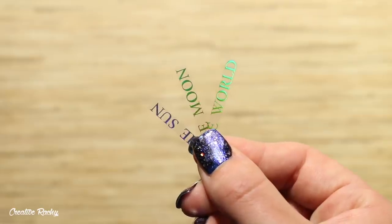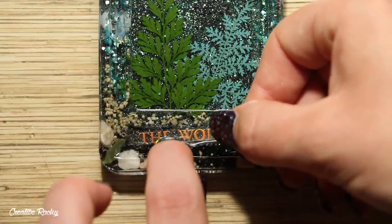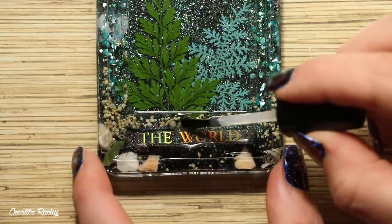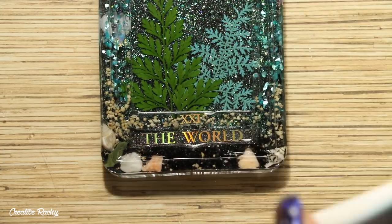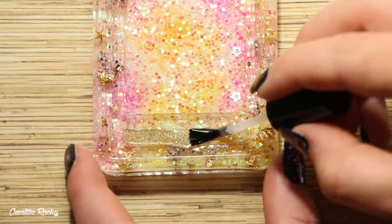Next I cut the words from the holographic film — the sun, the moon, and the world — and applied these into the name slots using the UV sealer. On each one I also added the little card number, and I used the original holographic film that I showed at the start of the video as my reference.